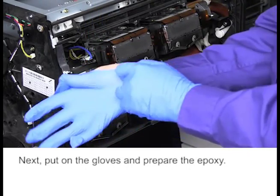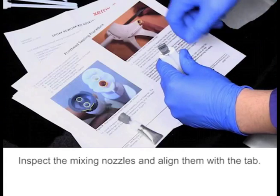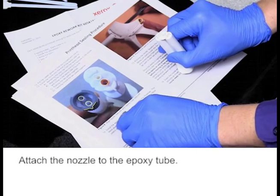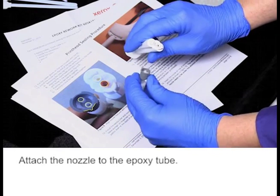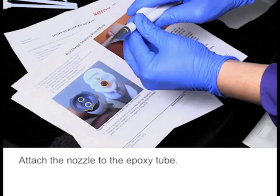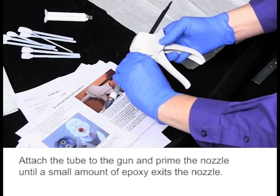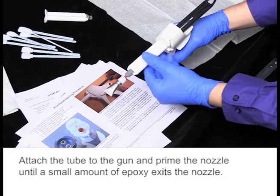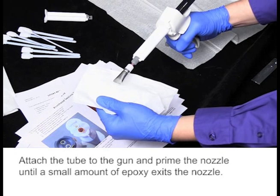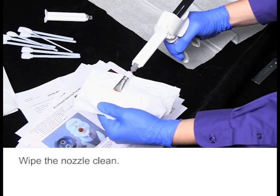Next, put on the gloves and prepare the epoxy. Inspect the mixing nozzles and align them with the tab. Attach the nozzle to the epoxy tube. Attach the tube to the gun and prime the nozzle until a small amount of epoxy exits the nozzle.